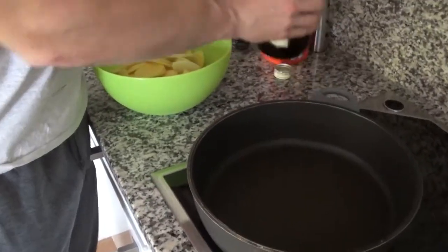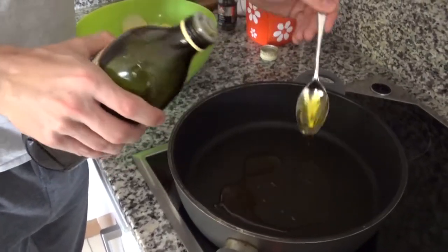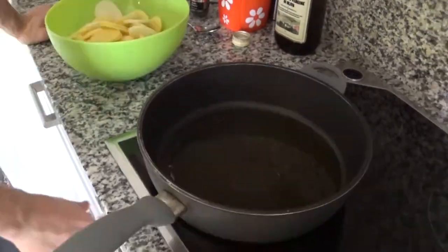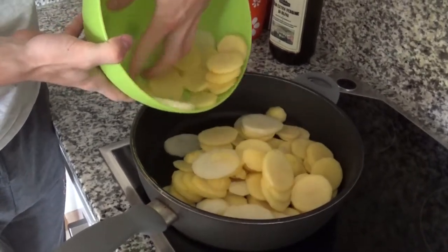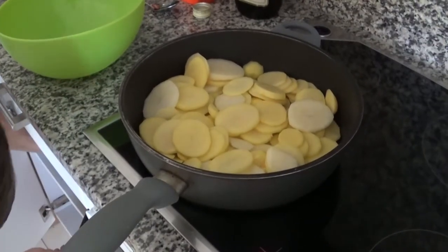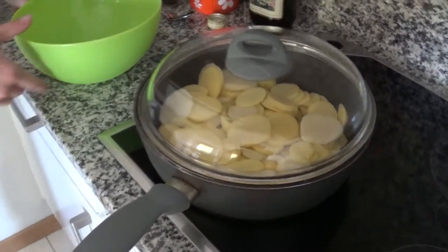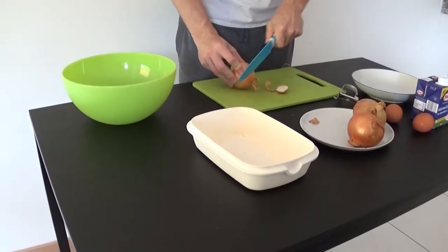Once we're done with all the potatoes, set a big frying pan on medium heat and put 3 tablespoons of good olive oil inside. Wait till it gets hot and then throw them in the pan. Spread them out evenly and cover with a lid. We're gonna let them cook for a while, but make sure to check them often to avoid any burning.